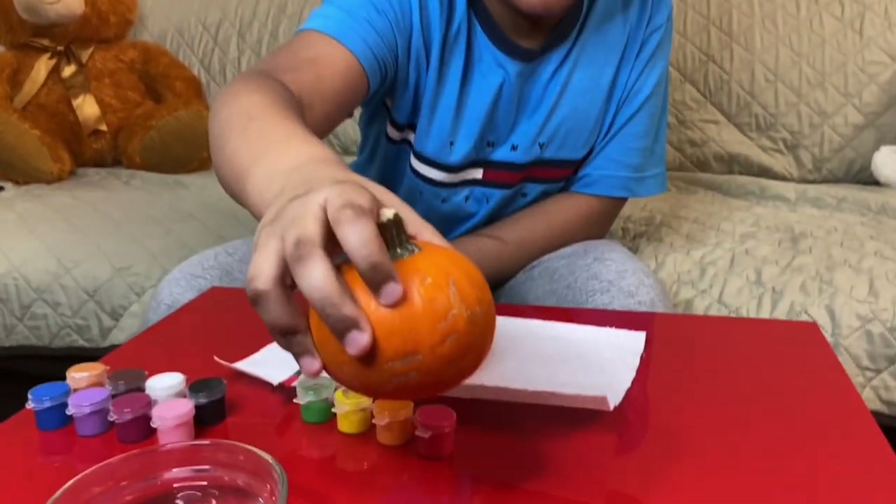Okay, now we are almost done with the strawberry pumpkin. Now we're gonna let it dry, and after that we're gonna add another layer of red. In the meantime, I'm going to make the orange pumpkin. Now let's start the orange pumpkin!